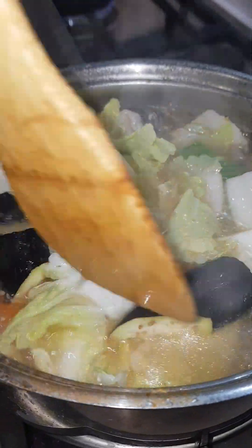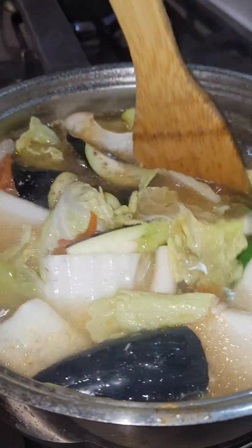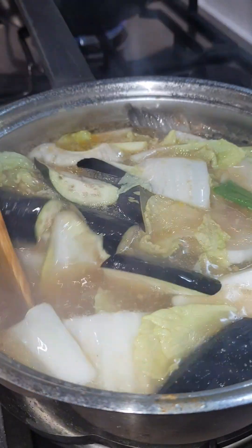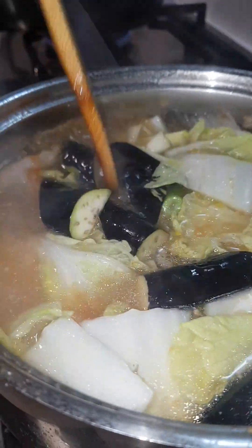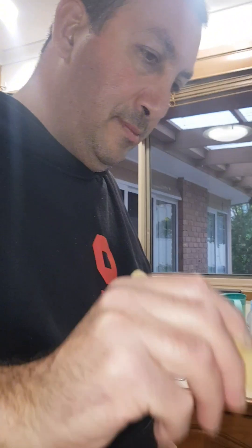The eggplant is cooking now, it should be done within a couple of minutes and then it's ready for eating time. Sinigang ni Hobby — thanks honey!